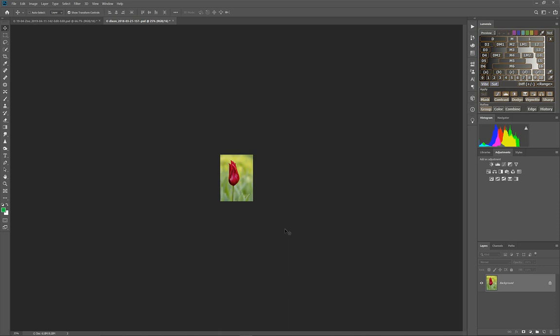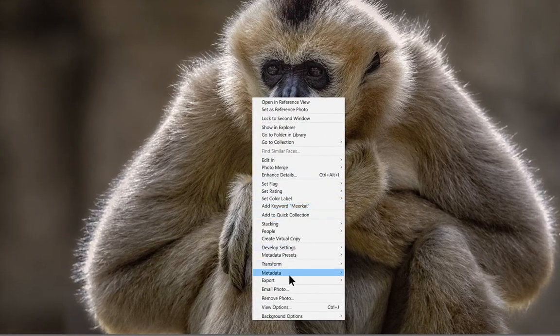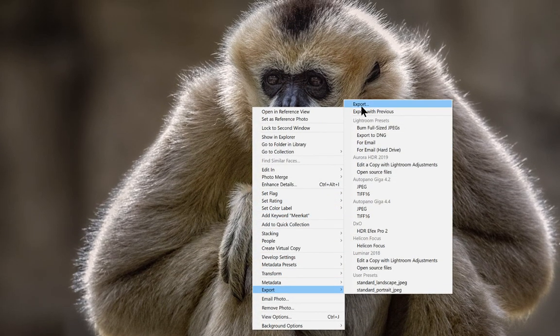The next program is Lightroom, which operates a little differently to accomplish the same resizing. We've pulled up the same image in Lightroom. The concept is different: in Photoshop you resize the photo directly inside the application, but in Lightroom you can only resize upon exporting. So right-click on the image, go to Export, and select Export.